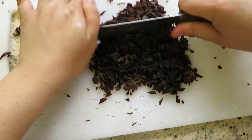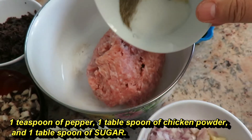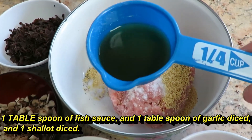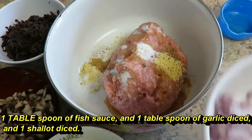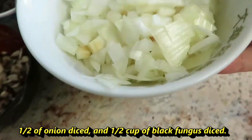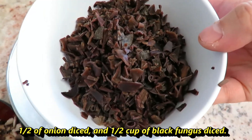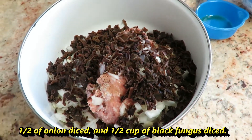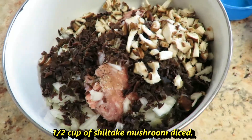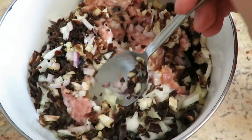Go ahead and dice it up finely. Let's start marinating the meat. You need 1 teaspoon of pepper, 1 tablespoon of chicken powder, and 1 tablespoon of sugar. Go ahead and pour it right in. And 1 tablespoon of fish sauce, 1 tablespoon of garlic dice, and 1 shallot dice. Don't forget your half of an onion dice, half a cup of black fungus dice, and half a cup of shiitake mushroom dice, also known as Chinese black mushroom.